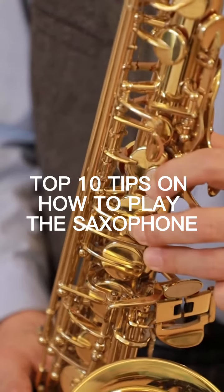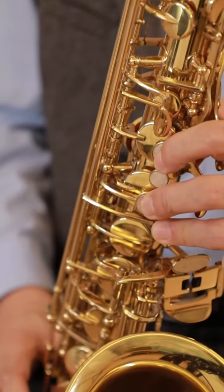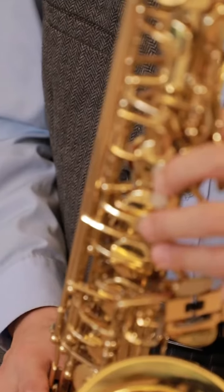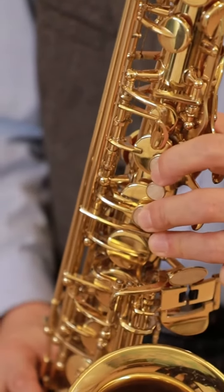Here are the top 10 tips to help you play the saxophone. 1. Learn how to assemble your saxophone correctly, making sure all the parts fit securely. Familiarize yourself with the mouthpiece, ligature, reed, neck, body, and keys.